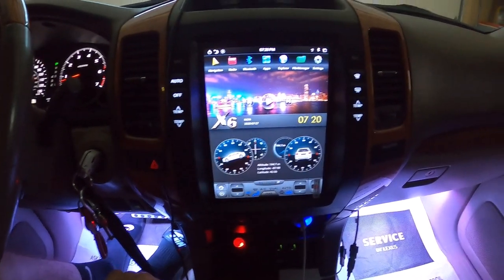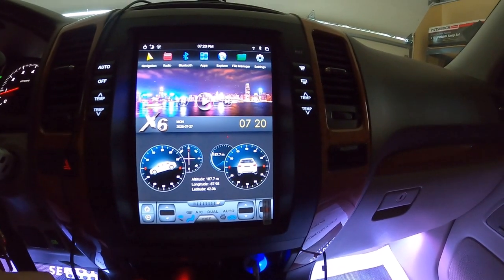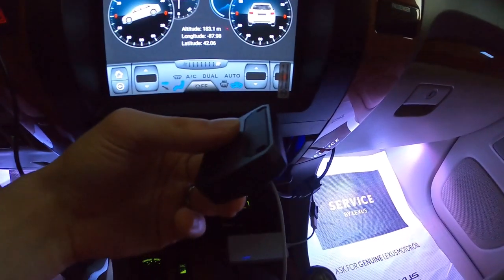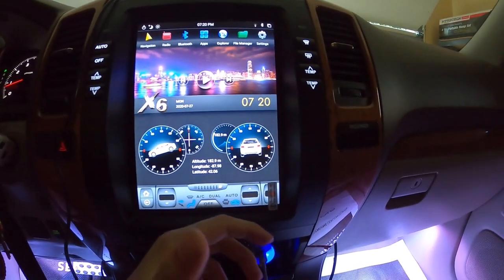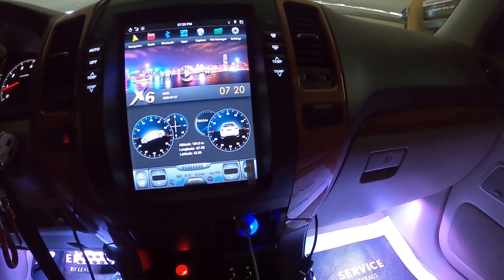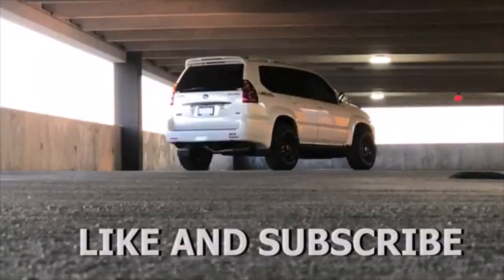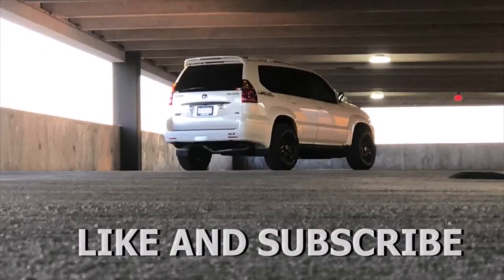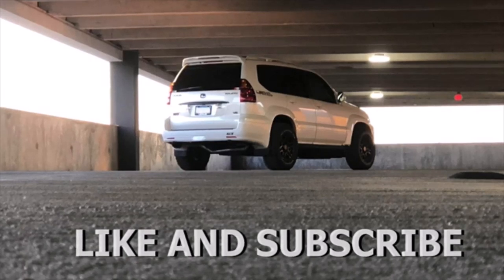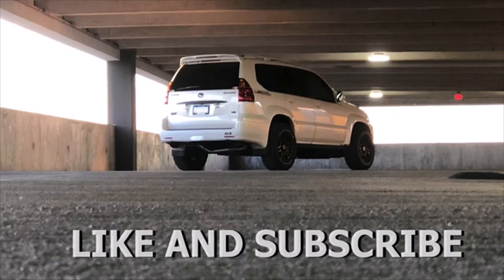If you have any comments, make sure to leave them in the comments box — I'm going to try responding to as many people as I can. Stay tuned because I do have a couple of videos coming up, especially with the tire pressure monitoring system install. If you have any more questions on the unit, I think it's a pretty good purchase. Make sure to like, subscribe, and leave your post notifications on. See you next time.